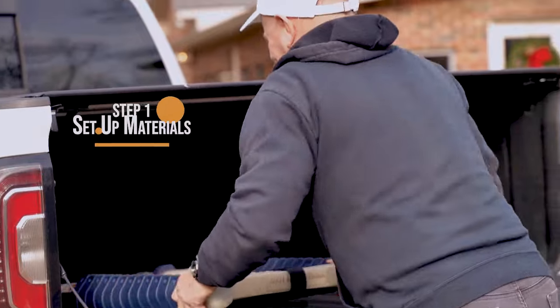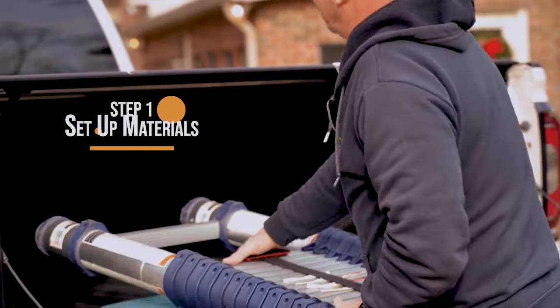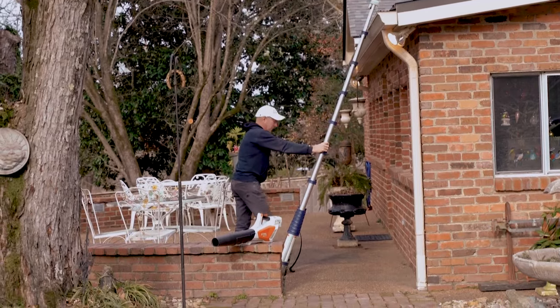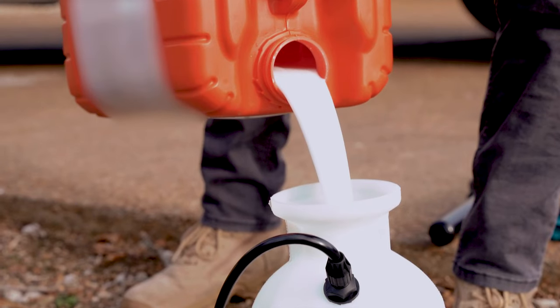Before I get started, I always get all of my materials and tools and everything out to do the job, so I only have to make as few trips up the ladder as I need to.